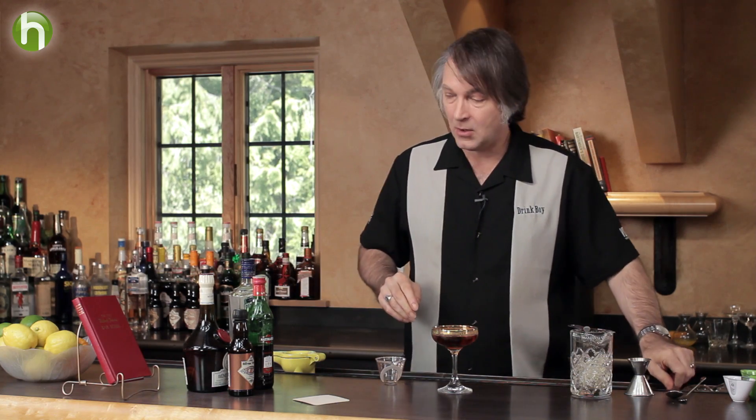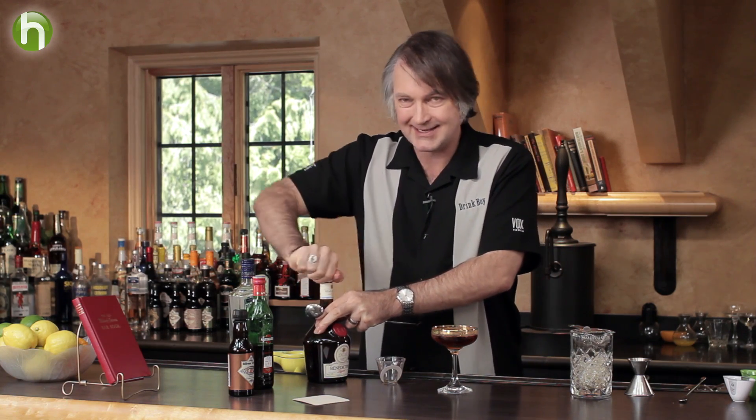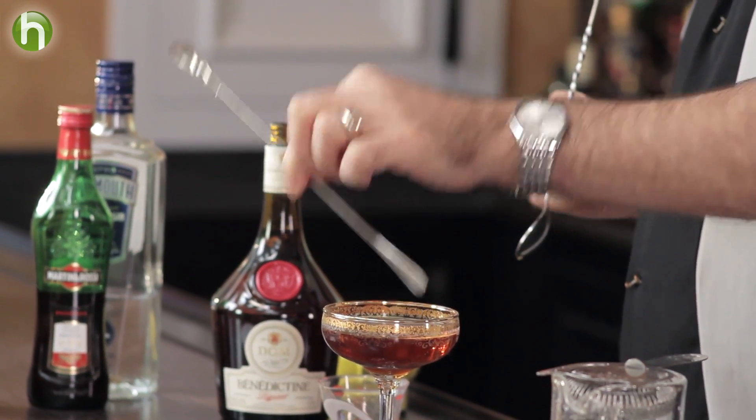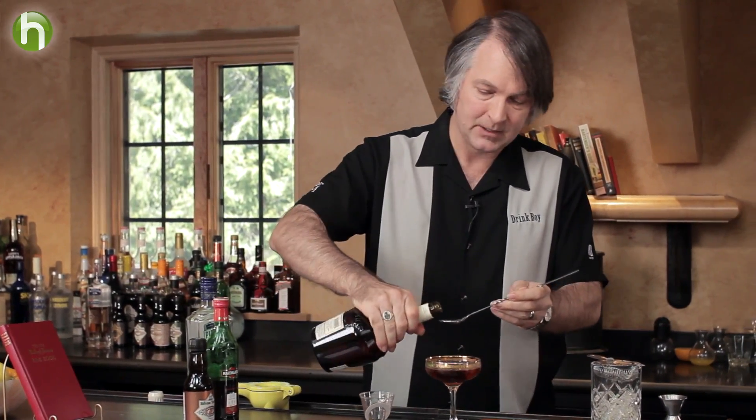Now I mentioned there's a difference for this cocktail. This difference is going to come in with the final garnish step — we're going to use a spoon of Benedictine. That's the way the recipe called for it; they didn't say exactly what that measure was, they just said a spoon. So rather than my normal small bar spoon, I'm going to use a larger spoon so I can actually add a nice flavored dollop on the top.